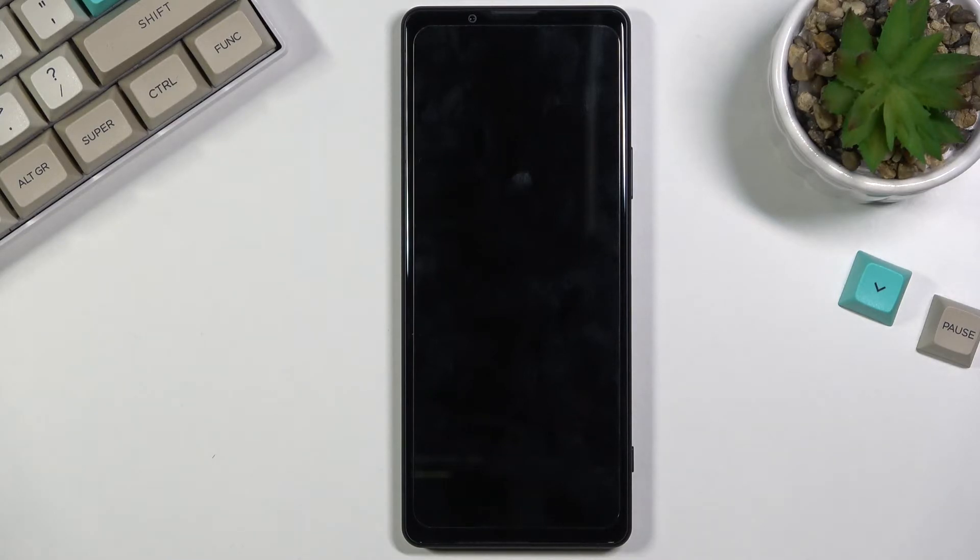Once it's finished, you'll be greeted with the Android setup screen. I'll be back once that is visible.